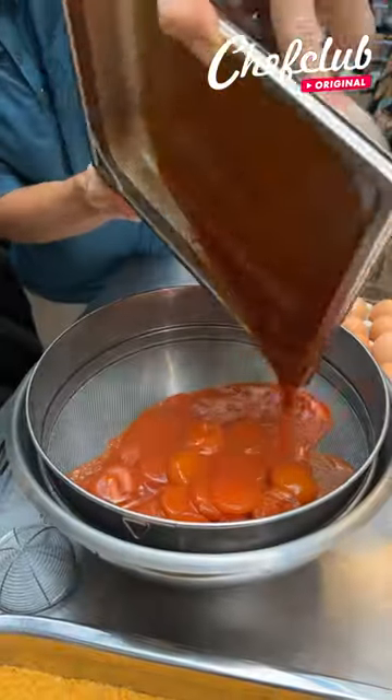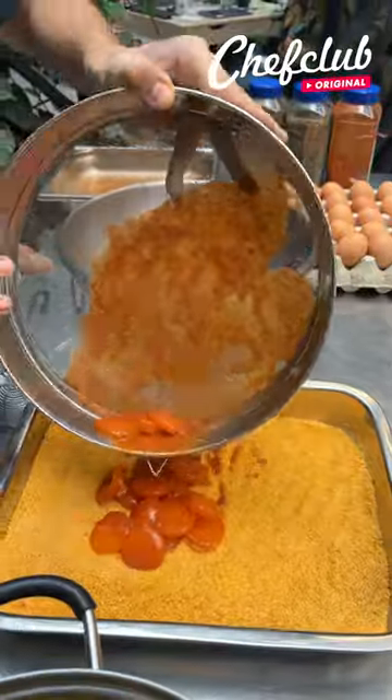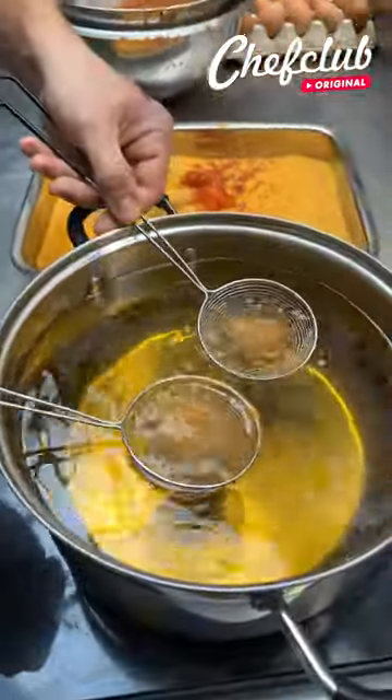Our egg yolks here, and now we're going to go into our breadcrumbs and fry them gently. It's not going to take long.